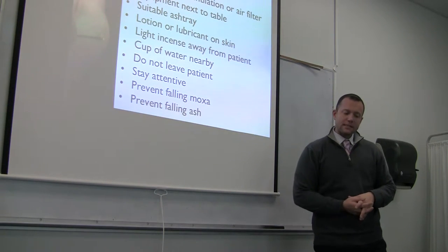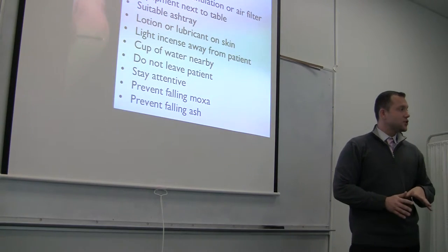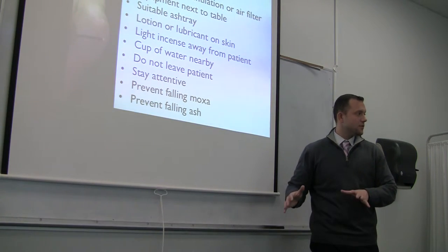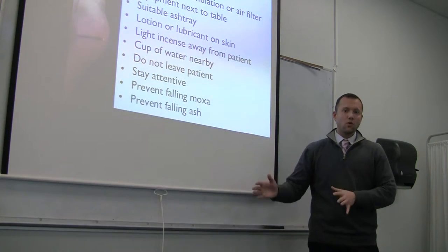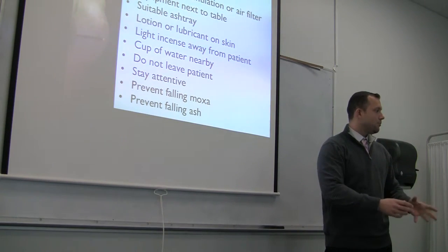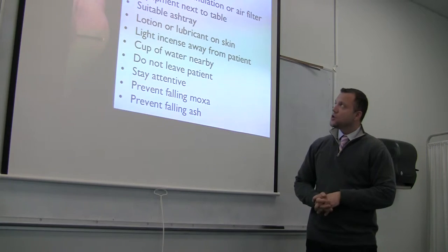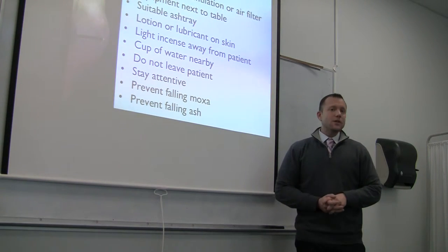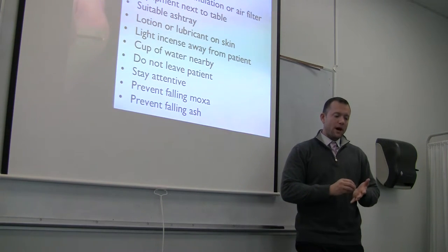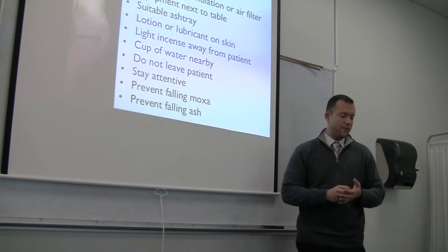Best practices for moxibustion: wash your hands, ensure good ventilation or an air filter in the room, and have everything right next to your table. When doing moxibustion, you don't want to run across the room to get an extinguisher or a bowl of water. Have a suitable ashtray and lotion or lubricant — a liniment or burn ointment is great because it holds the moxibustion in place on the skin and also helps prevent burns.